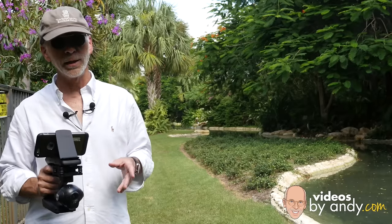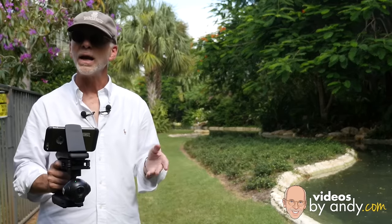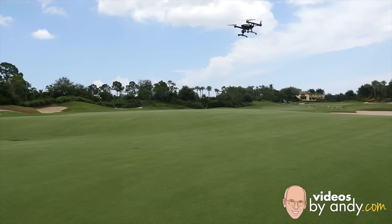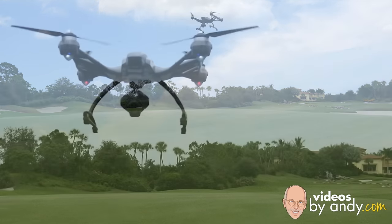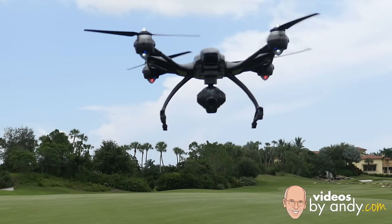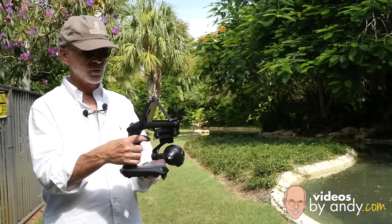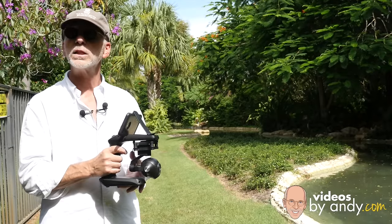One of the more unique features of the Unique Q500 4K is that it can be purchased in a package. This package includes just about everything you need to get flying, including a carrying case — I'm not saying it's the highest quality case, but at least it has one — as well as this device right here, which they're calling the Steady Grip.